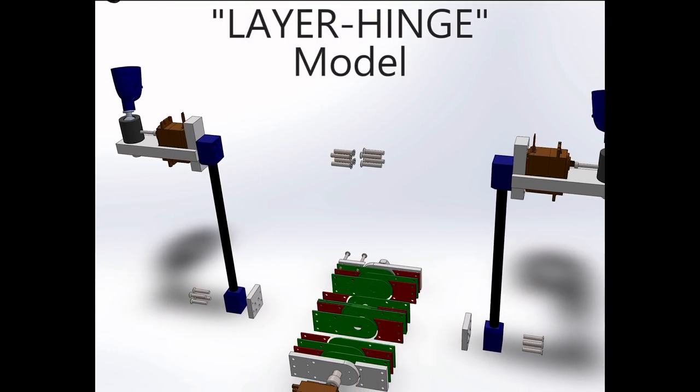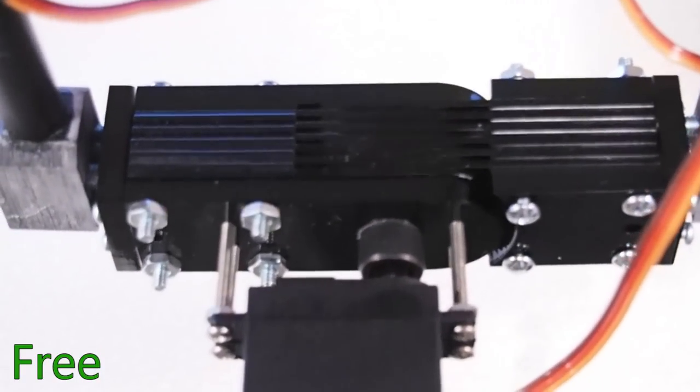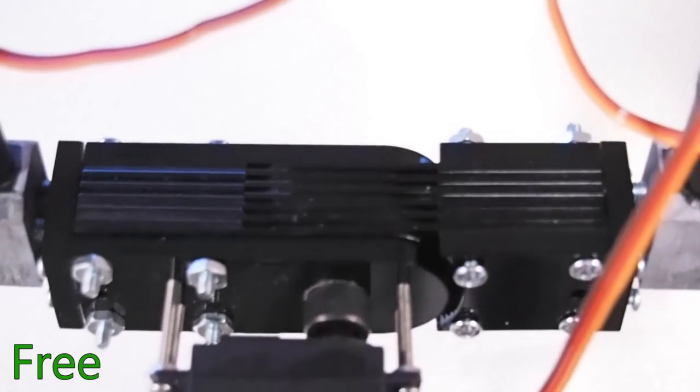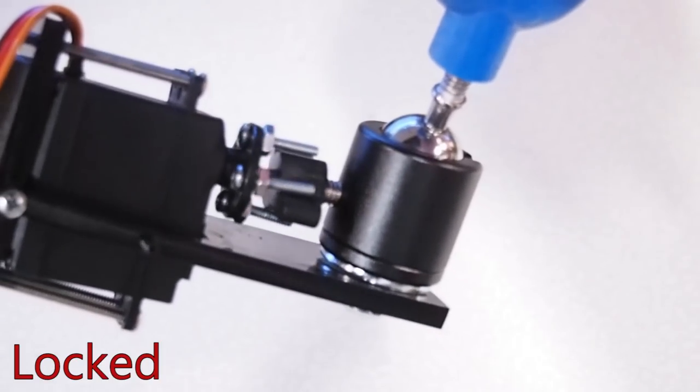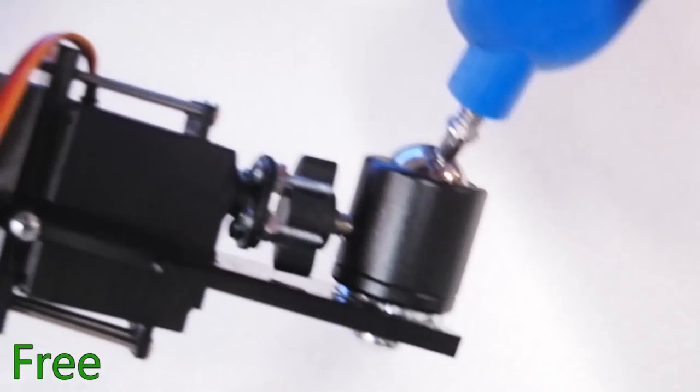Our second haptic link uses a hinge composed of several interleaved layers. By compressing these layers, we increase the friction between them and create a braking force. While the hinge controls the distance between the controllers, a ball joint beneath each controller enables rotation, which is locked using an actuated set screw.